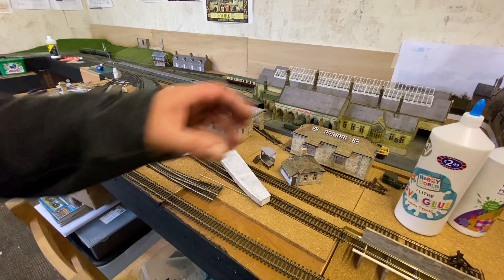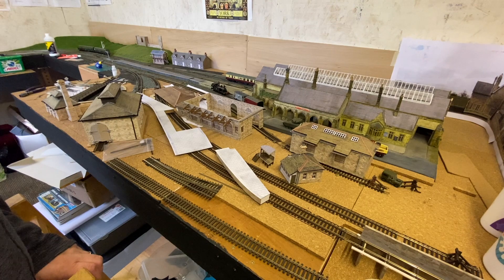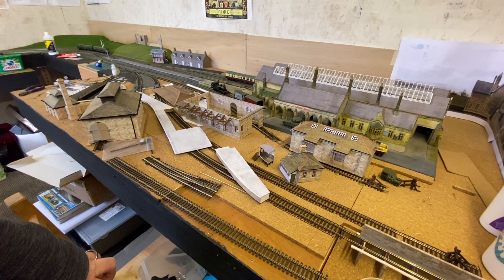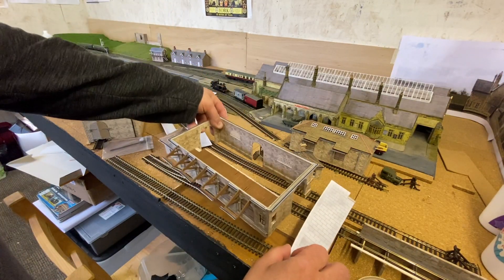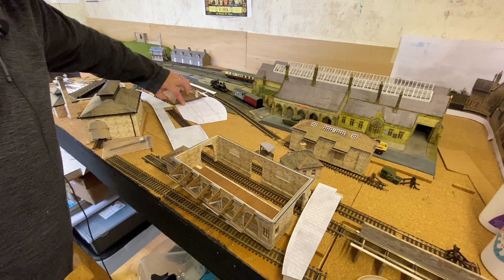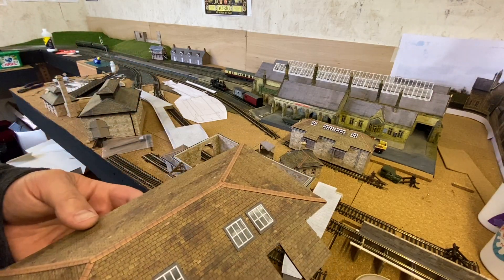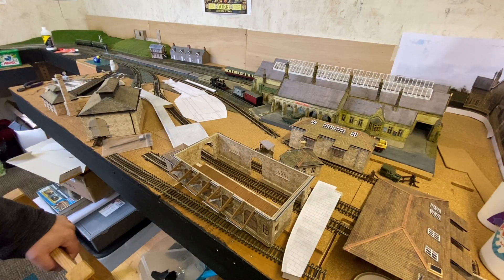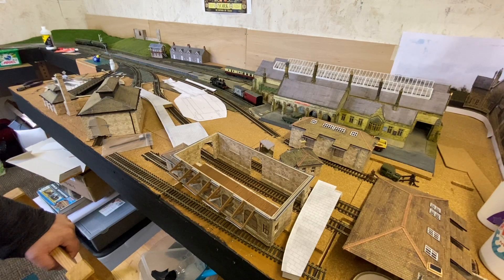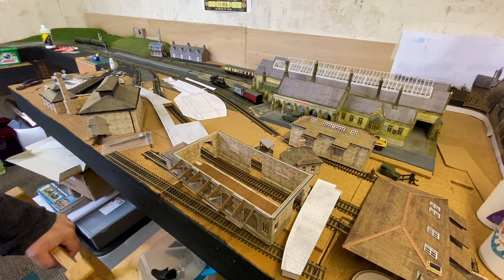It's in bits at the minute. If you remember from previous videos, there is already a template for the goods shed on the layout, marked out roughly where the goods shed was going to go — just paper laid on the layout. There is some work to do to prepare the baseboards: we need to raise or lower the cork, make an outline, and dig it out so the structure will sit on properly.